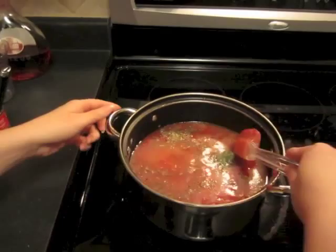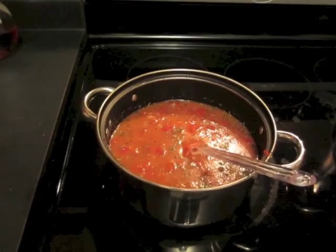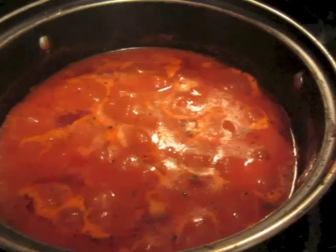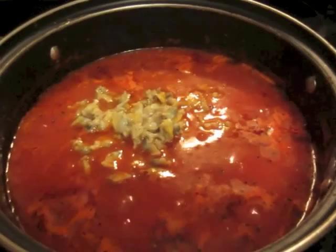Mix that well, bring it to a boil, and then let it simmer on about medium-low heat for about 15 minutes or so. Once it has simmered for a while and thickened up, it's time to add the clams. Add both cans of clams at this point, mix well, and let that heat through.